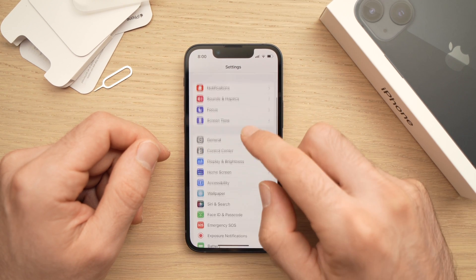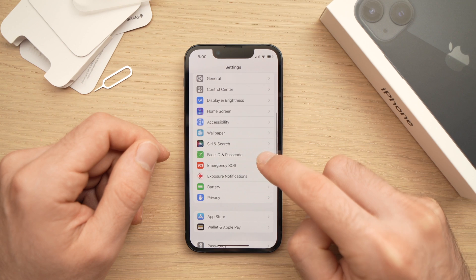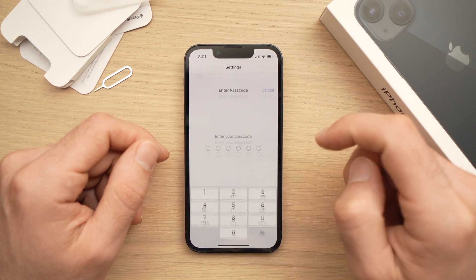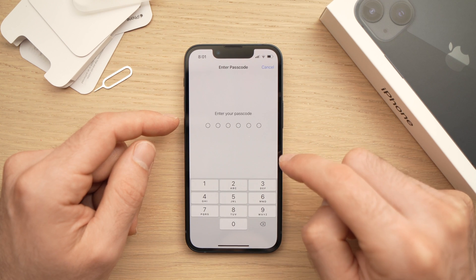Go into Settings, then scroll down until you see Face ID and Passcode. Press on it and you'll need to enter the passcode of your iPhone.